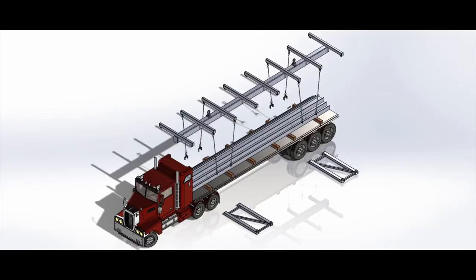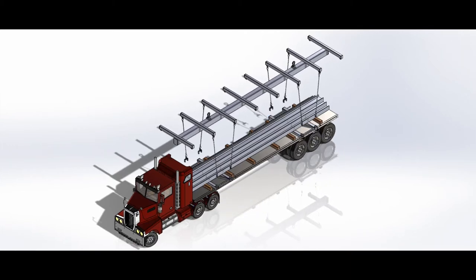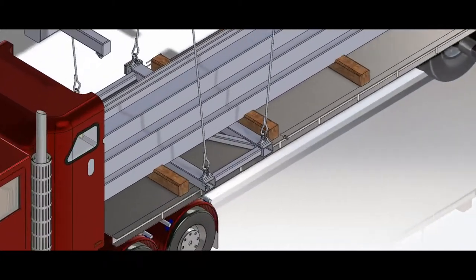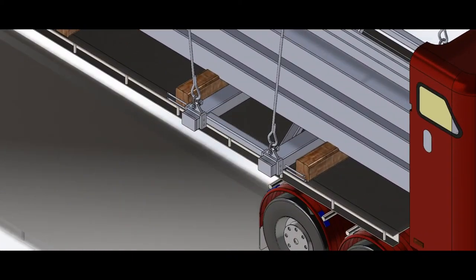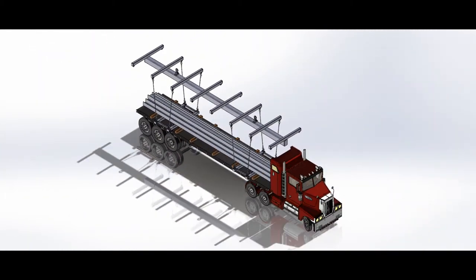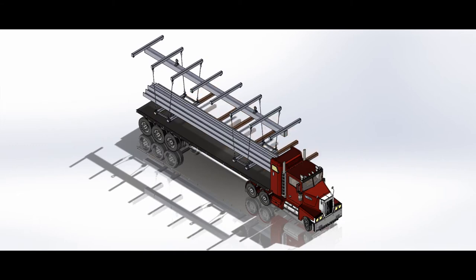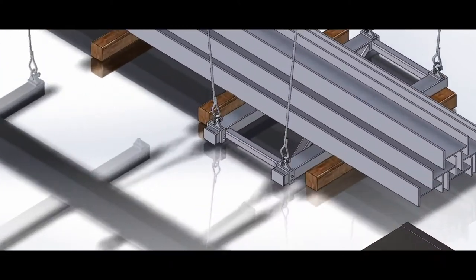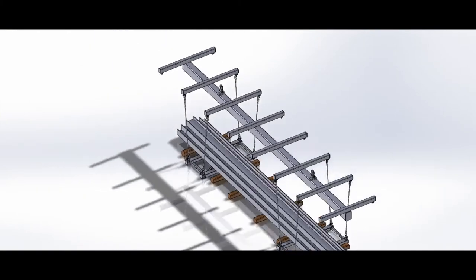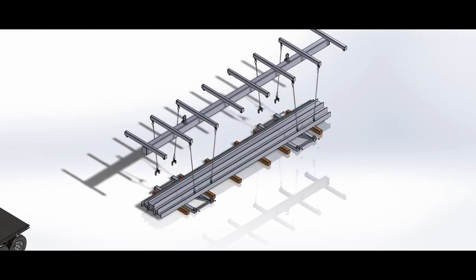After multiple iterations of the design process, the customer approved our design, which features two sub-assemblies which will first be slid under the load by a forklift. A fishbone-shaped spreader beam will then be lowered into place by the gantry crane. A set of shackles will be used to connect the cables to the sub-assembly on one side, and a set of pin connections will be used on the other side. The gantry crane will then lift the full assembly off the trailer and lower it to its next holding place at a rate of about 30 feet per minute. The pin connections and shackles will then be removed, allowing the spreader beam to be lifted away and the forklift to remove the sub-assemblies.